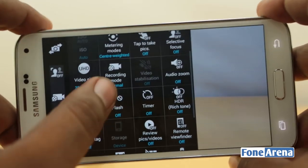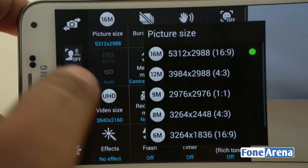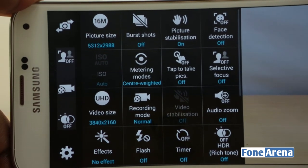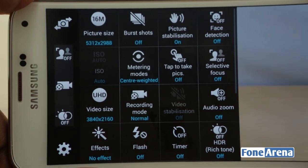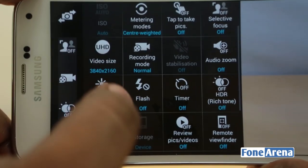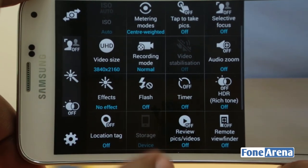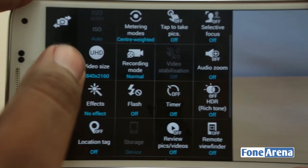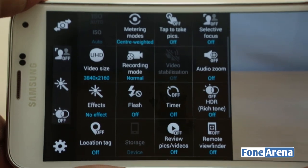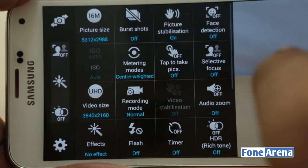This is a lot to digest for a first-time user. Starting with picture size — that's 16 megapixels. In terms of resolution you have other options for 4:3 and 16:9. It's a native 16:9 sensor so 4:3 will crop the photo. There is burst shots, picture stabilization, face detection, ISO auto, metering, tap to take pics, and selective focus. You can drag any of these and replace shortcuts. There are effects, recording modes, and the video resolution section where you can select Full HD and 4K.